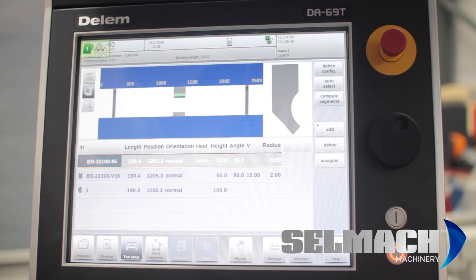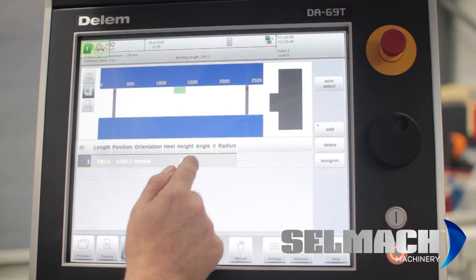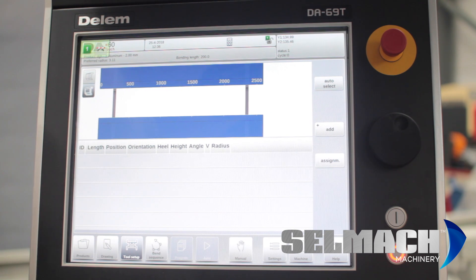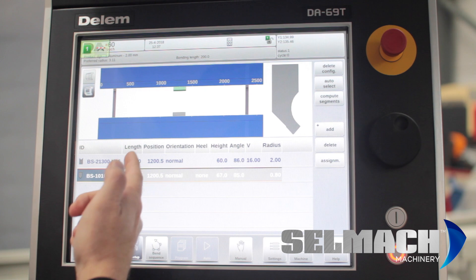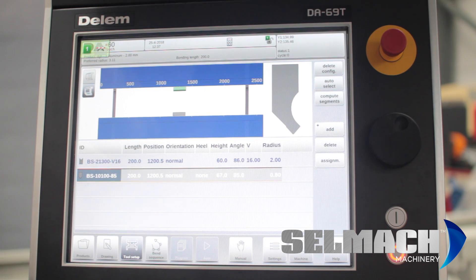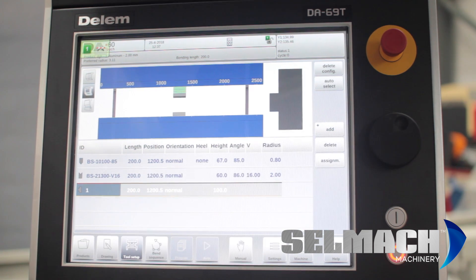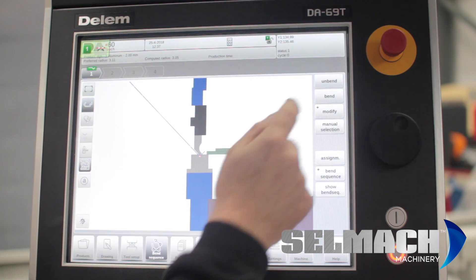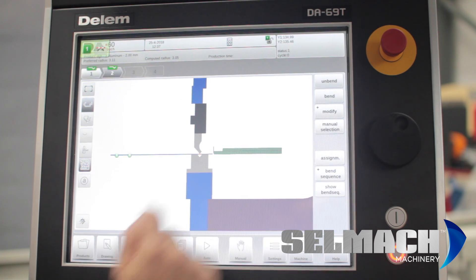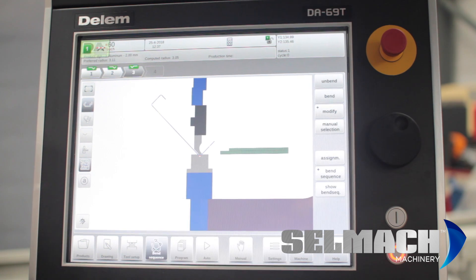We go into the tooling setup and delete the config from the last job. Delete the adapter. You can press auto select — it chooses the length of the tool required. Add an upper adapter and it chooses the correct length. We now set a bend sequence, starting here and bending through each bend in sequence.